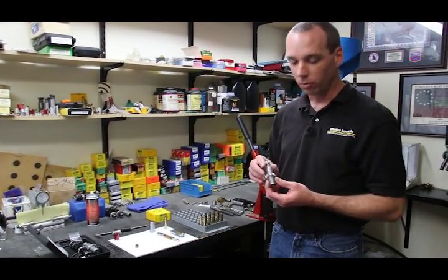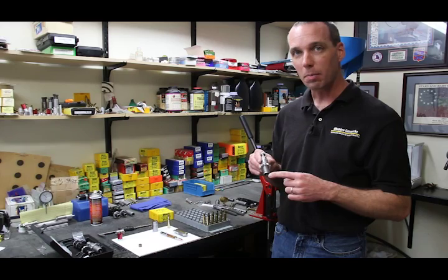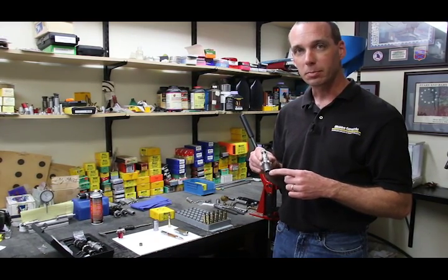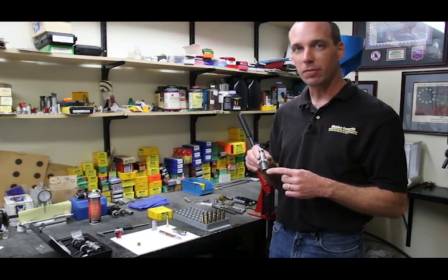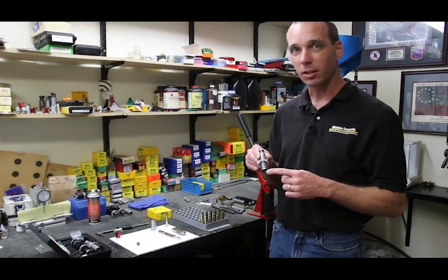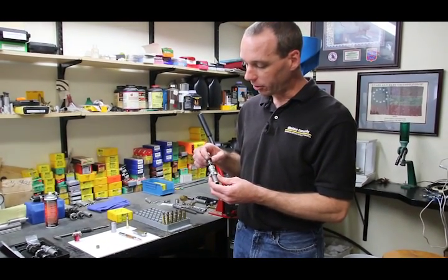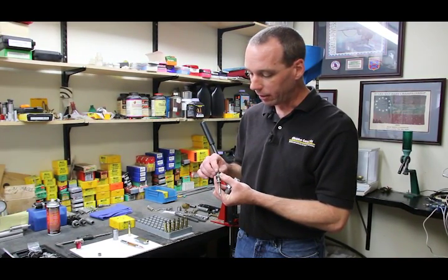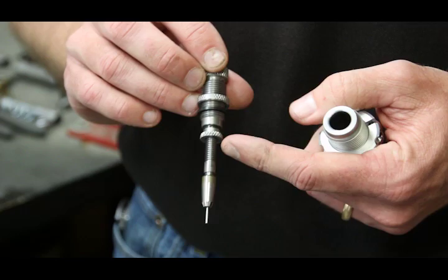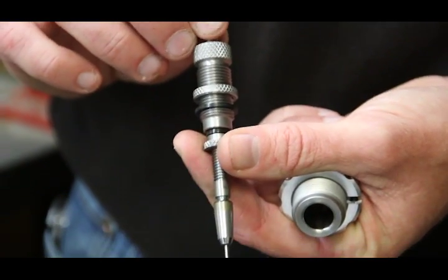We're going to start out with a non-bushing die. Once you've got the die, you want to make an adjustment to the decap assembly. We're concerned with making sure that this decapping pin — which is used to punch the primer out — extends about the correct length from the bottom of the die. We're looking for about 150 thousandths, or about two times the thickness of a nickel, below the bottom of the die. The way this is adjusted is you unscrew the decap assembly from the die and make the adjustment with the lock nut up here. You also have more adjustment if needed with the bottom lock nut, which adjusts the length of the stem up and down.